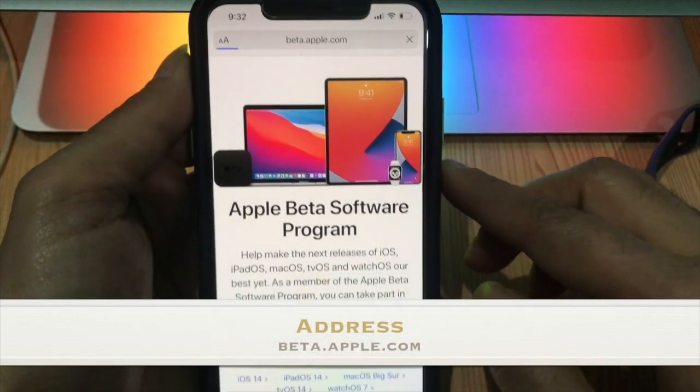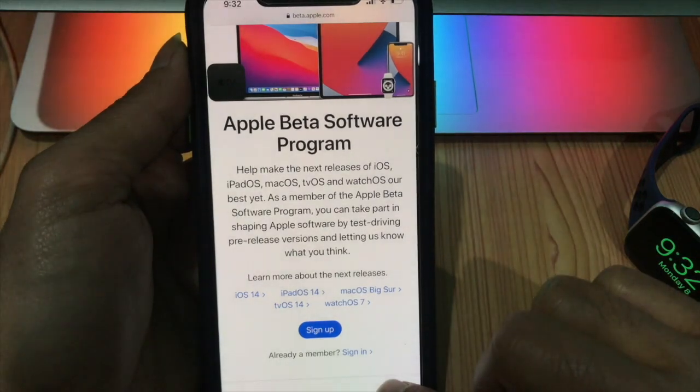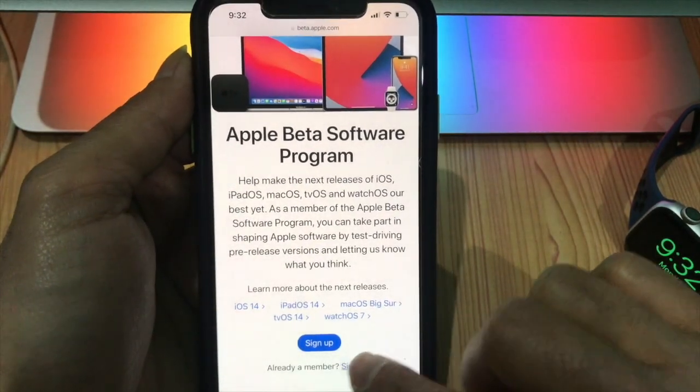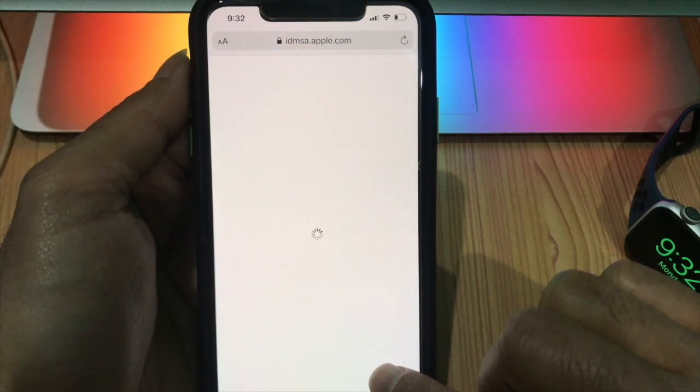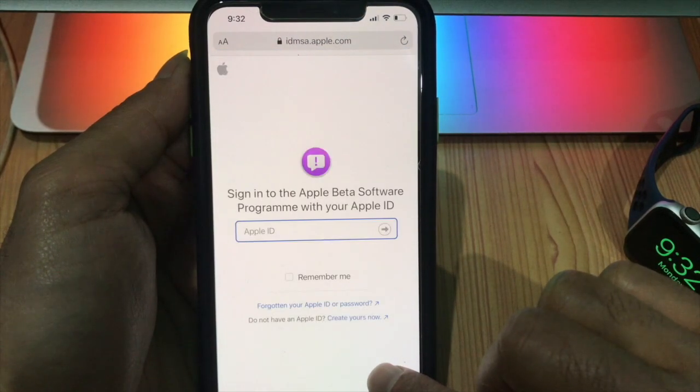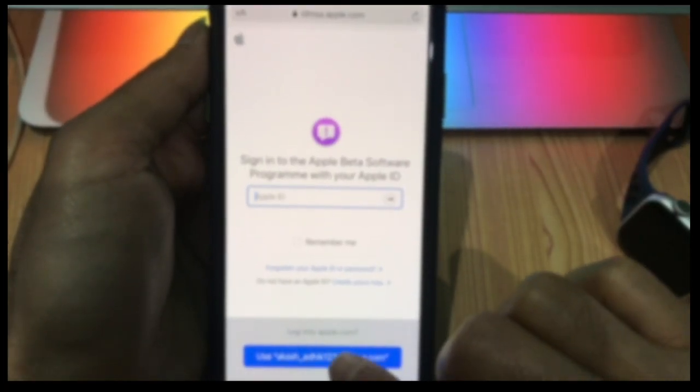Open a browser on your iPhone and navigate to the Apple Beta Software Program website. Scroll down and tap on Sign In, then enter your Apple ID credentials.